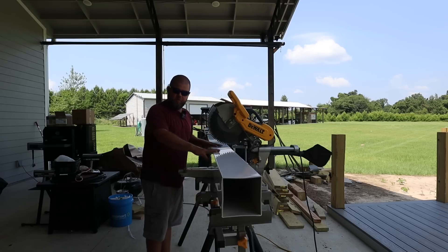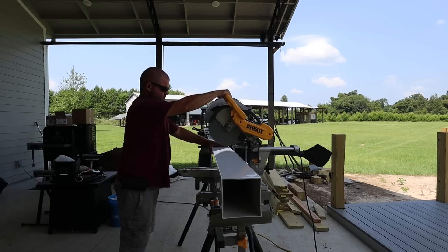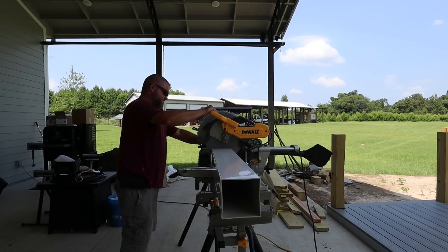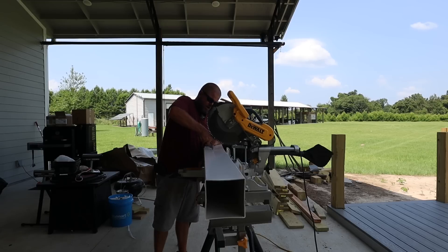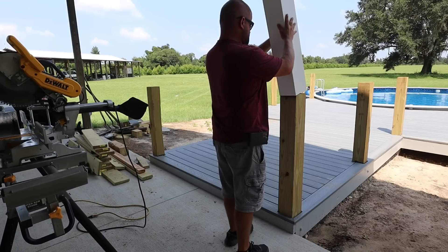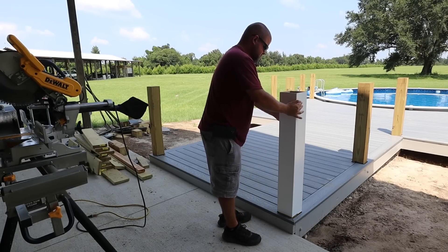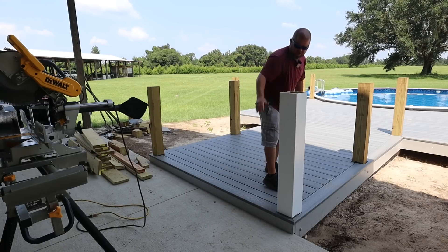The good news is, because we're trimming the top and the bottom of the post sleeve, we don't have to be perfect. And it's a good thing we don't, because I had my saw set up for a one-degree cut from something I was doing with the composite decking and I just really messed this cut up. Hey, we all make mistakes. Now we're getting somewhere — it's a nice snug fit.